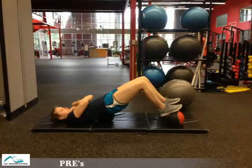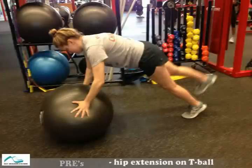We did some bridging on the medicine ball, as seen here, and we did some core stabilization incorporating hip extension on a theraball.